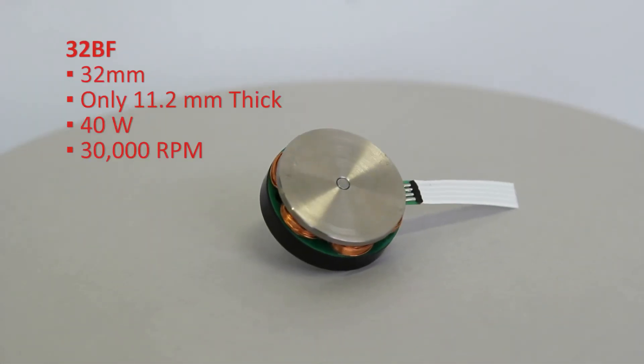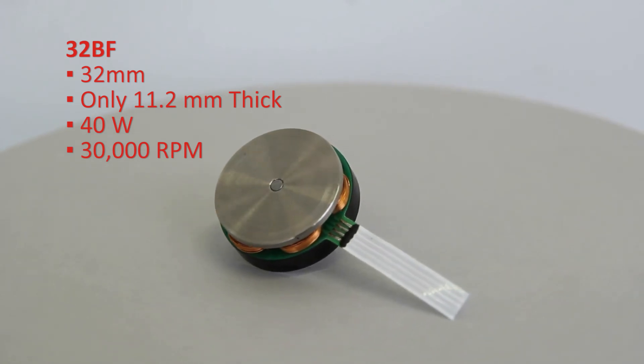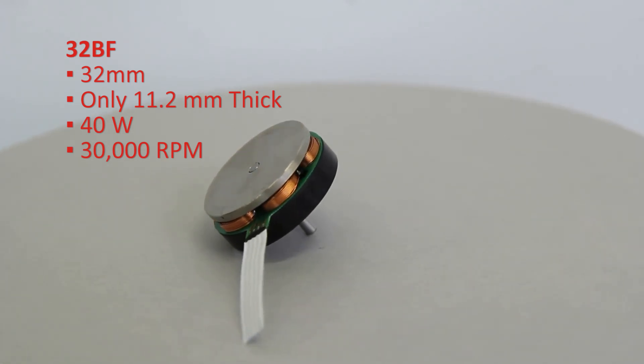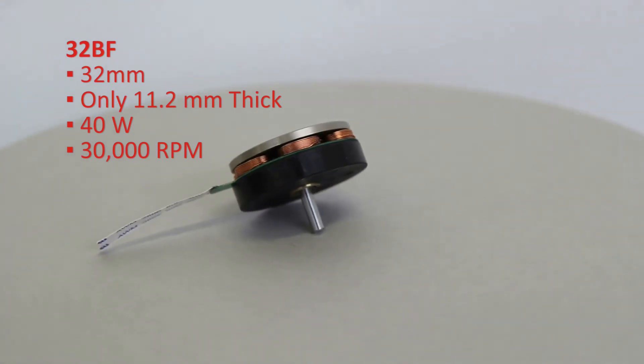In a special flat package, the 32BF at 32mm diameter, while only 11.2mm thick, has incredible performance with a maximum continuous power of 40 watts at 30,000 rpm.